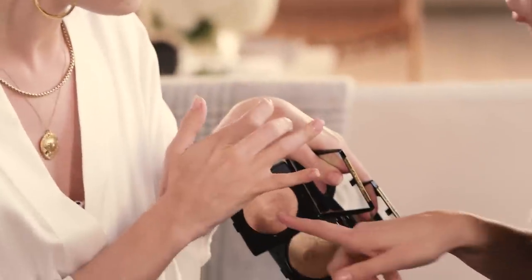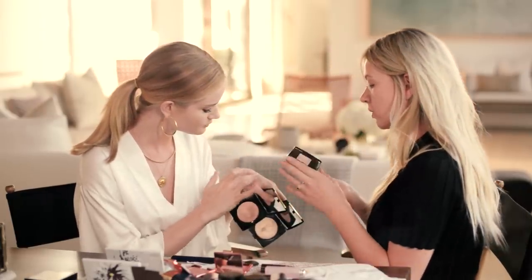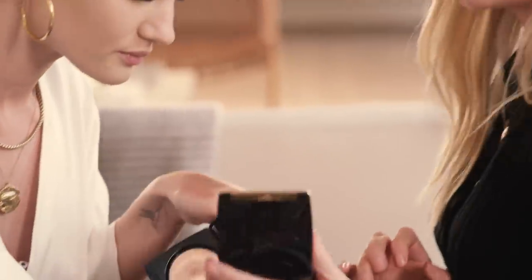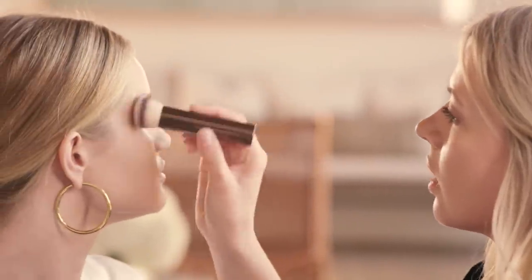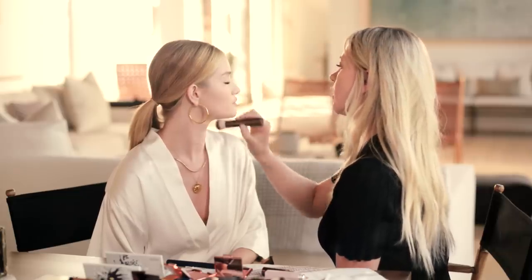What I've been doing is using the gold on the eyes. This one I absolutely love on the cheekbones — it's quite warm for the cheekbones as well. So all over the eyes, onto the cheekbones, I always do a little bit on the bridge of the nose, and a little bit onto the cupid's bow on the lip.